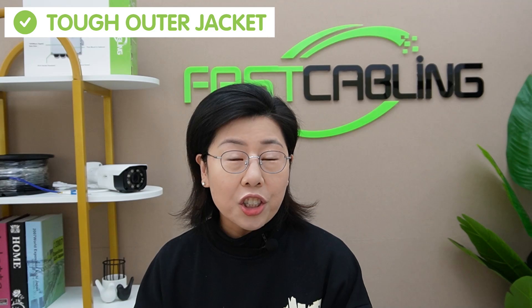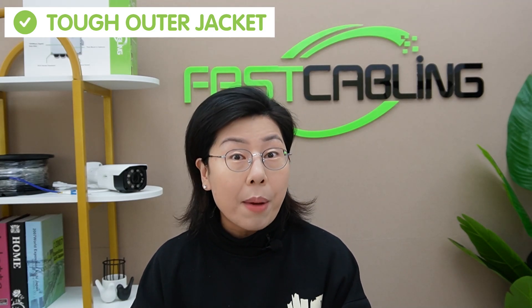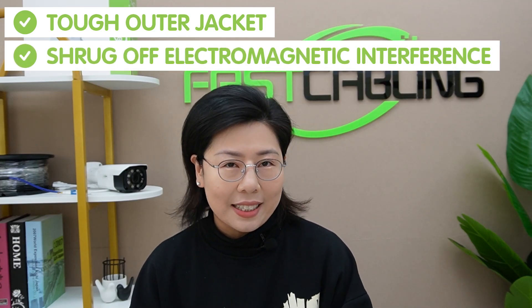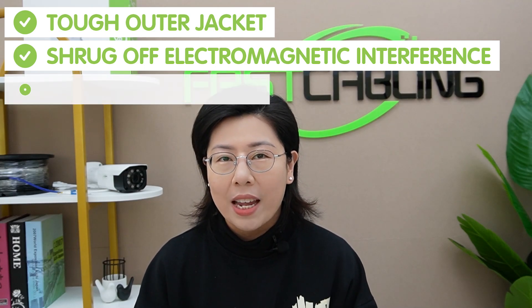Now they're great for challenging environments. The outer jacket is built tough for industrial use — you can even bury it underground. They also shrug off electromagnetic interference that could wreak havoc on data transmission. And they're incredibly versatile, whether powering remote surveillance cameras or ensuring seamless communication in industrial complexes — this cable has got it covered.